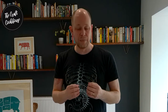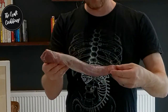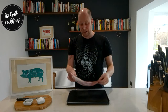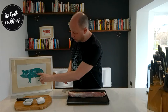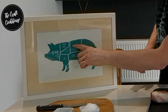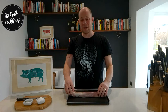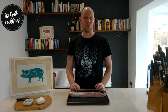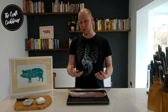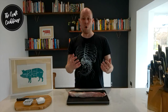In Italy the equivalent would be a lonzino or a filetto. For this we're going to be using the tenderloin — a wonderful, tender piece of meat, relatively inexpensive and it doesn't take a lot to cure. The tenderloin comes from this point here on the pig, coming back towards its rear. For this, all we're going to be using is some salt and bay leaves as part of a basic cure, then we're going into a Ziploc bag for 24 hours.